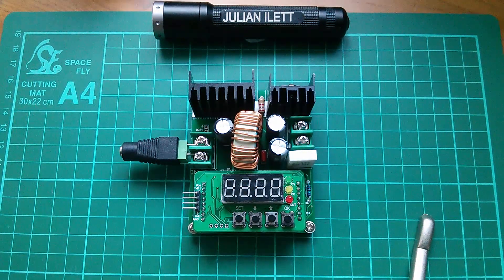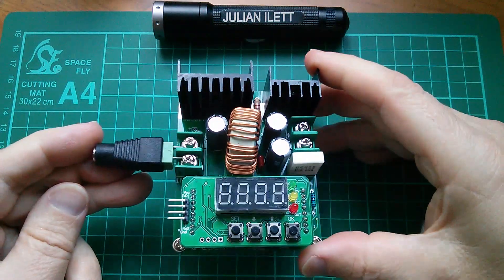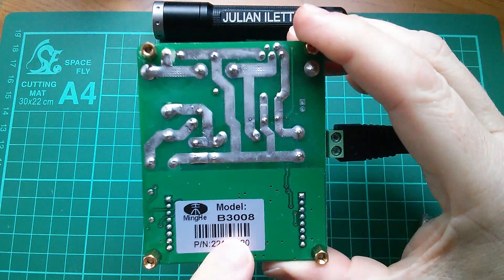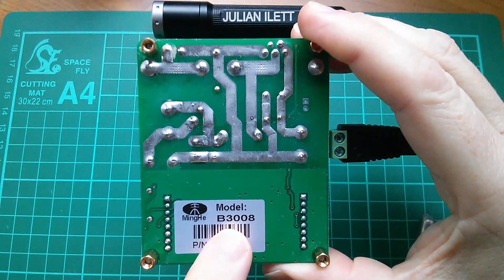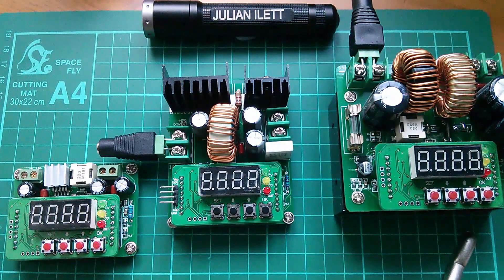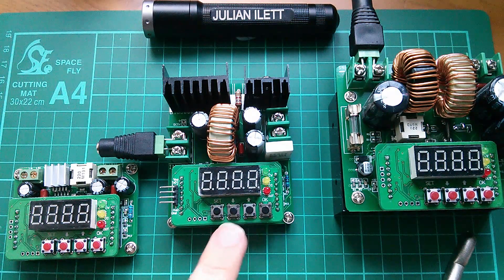Morning all, and today I'm going to be looking at this. It's a DC to DC converter, a buck regulator, and it is the Ming-He model B3008. Now 3008 means that the maximum output voltage is 30 volts, and the maximum output current is 8 amps. And this is one of a family of DC to DC converters made by Ming-He. They're all digitally controlled DC to DC converters; they have a little numeric indicator and a set of push buttons.